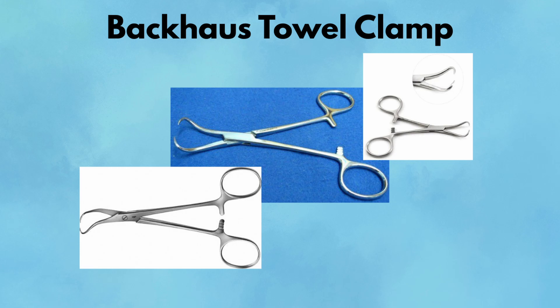Pearl: Always place towel clamps after prepping — they pierce the skin and must remain sterile. Pitfall: Be careful when removing; they can tear skin if twisted or pulled at an angle.